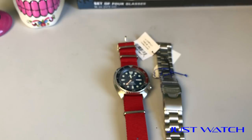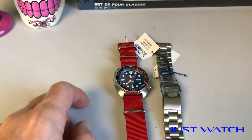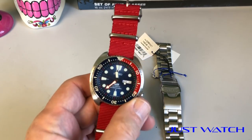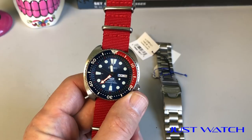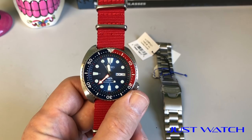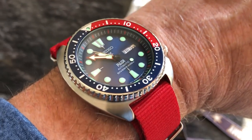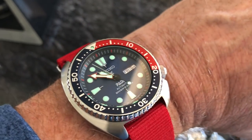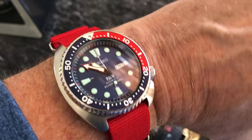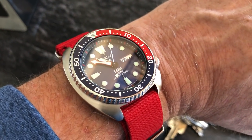Everybody, thank you again for tuning into this latest review on Just Watch. Thank you so much for all the great feedback, comments, likes, and shares — please continue to do so. I greatly appreciate it, and I look forward to bringing you the next video and the one after that. Thanks for tuning in again, and we will catch you next time.